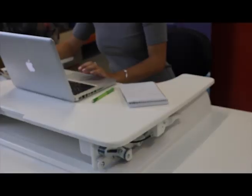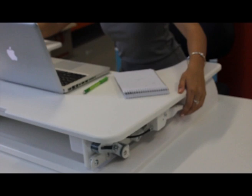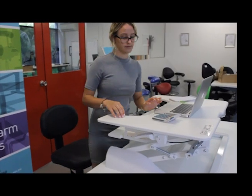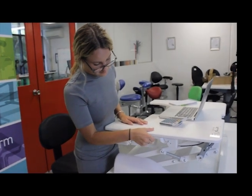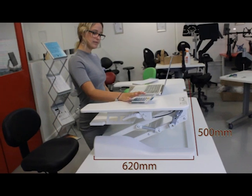The Uplifter comes pre-assembled and ready to use out of the box. Simply put it on your existing desktop, place your monitor or laptop on the top shelf, keyboard and mouse on the lower shelf, squeeze the two handles on either side and raise the Uplifter to your desired height and you're ready to go.